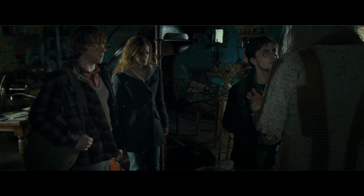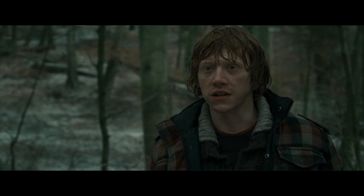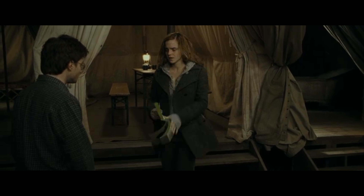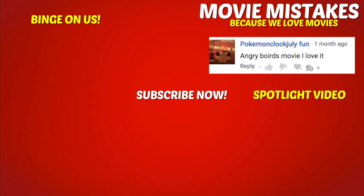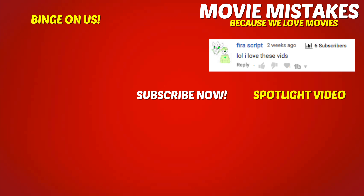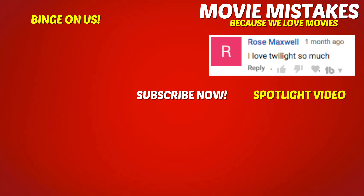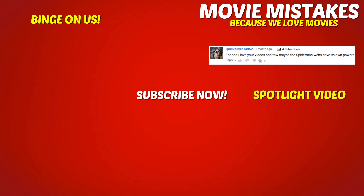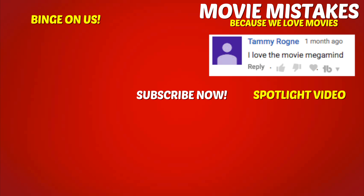So what did you think of these movie mistakes? Let us know in the comments section below which one is your favourite. Join our family today by clicking the subscribe button and notification bell now.